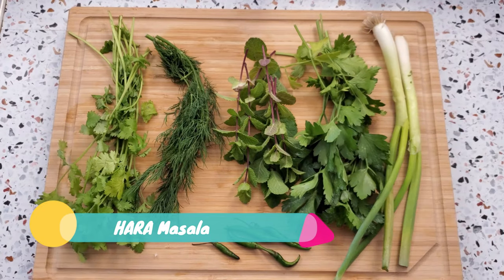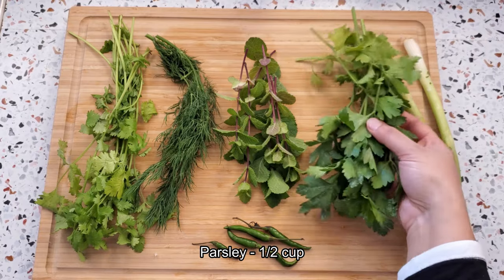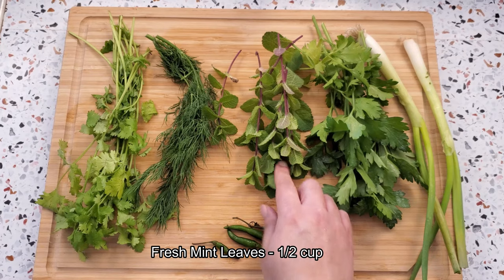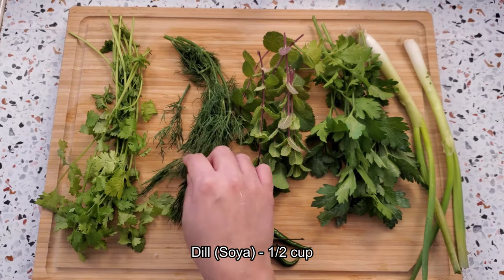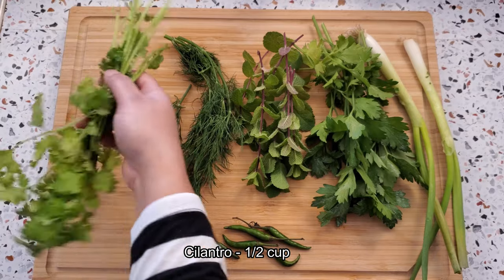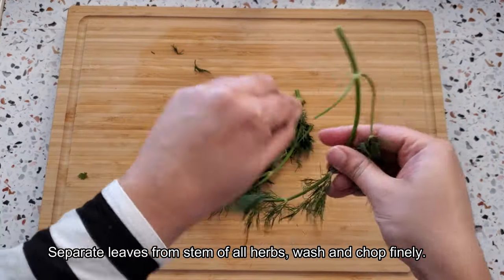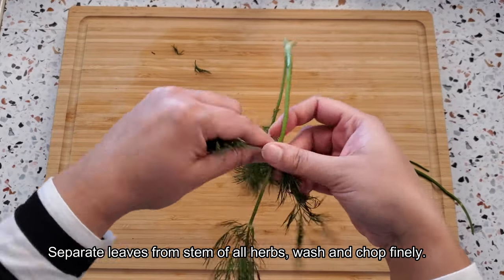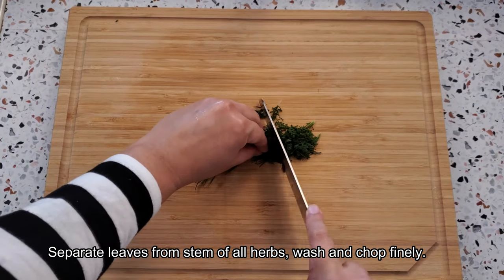For hara masala, I have spring onion — two strands, parsley — half a cup, mint leaves — half a cup, dill (also called soya) — half a cup, fresh cilantro — half a cup, and five green chilies. First of all, I am going to separate the leaves from the stems of all the herbs, wash them, and chop them very finely.